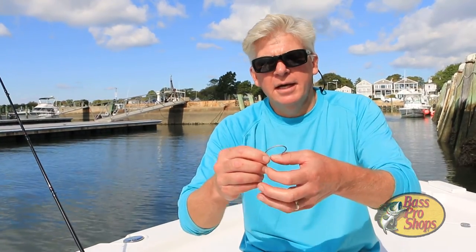So there you have it, a nice razor sharp hook that won't let you down. I'm Tom Richardson and this has been another Bass Pro Shops Pro Tip.